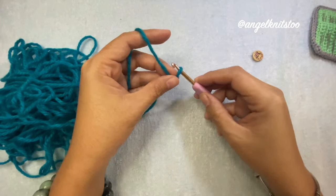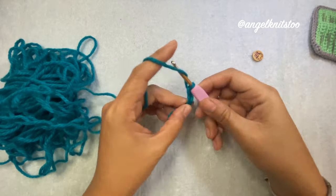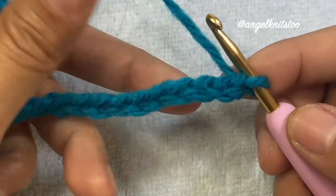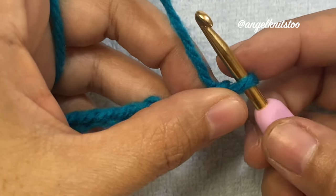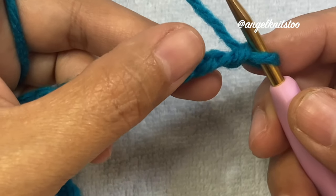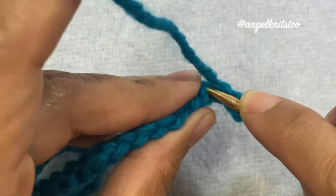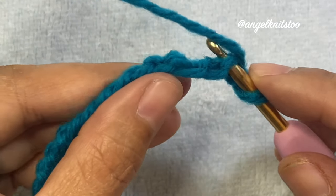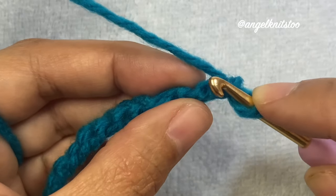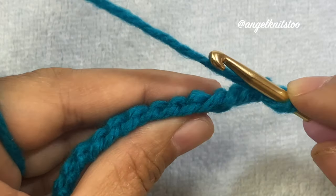We're going to start by making our slip knot and a chain of 25. Once you have made your 25 chains, the written pattern says chain 25 and turn. What it really means is you turn your work like this, because we're going to make use of the back bump — not the regular side stitch, but the back bumps on those stitches. We're going to make use of those back bumps.